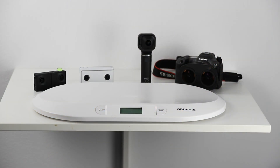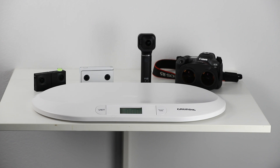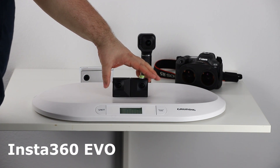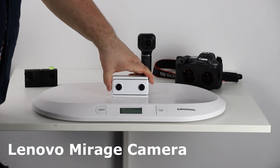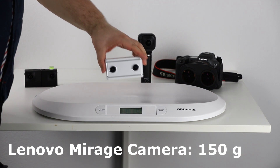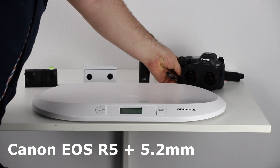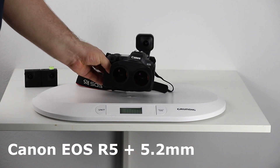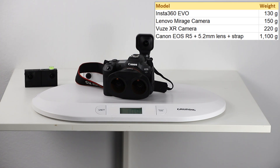As you can already see, the size of the Canon with the attached lens is of course much larger than the other consumer cameras which are much smaller and were available before. In terms of weight: with the Insta360 EVO we have about 130 grams, with the Lenovo Mirage camera it is around 150 grams, the VU-CXR weighs around 220 grams. With the camera body, lens attached, and the strap, it's about 1,100 grams — so clearly much heavier. If you mount it on a tripod, you might want to use a more robust tripod, and possibly a large stable rail with some counterweight.